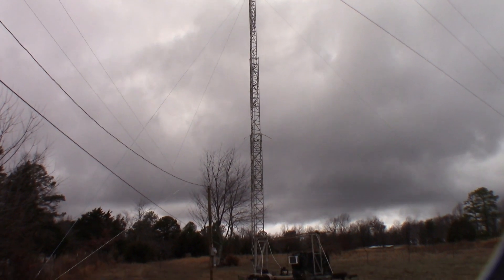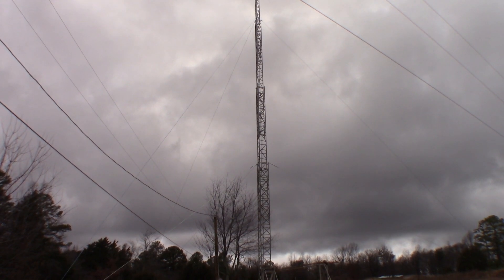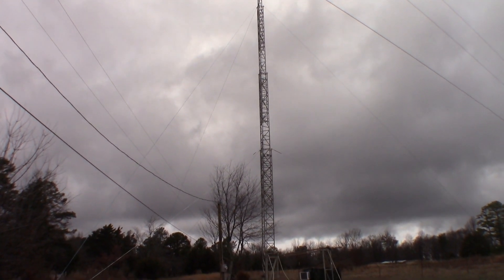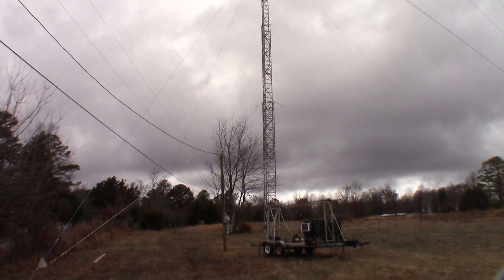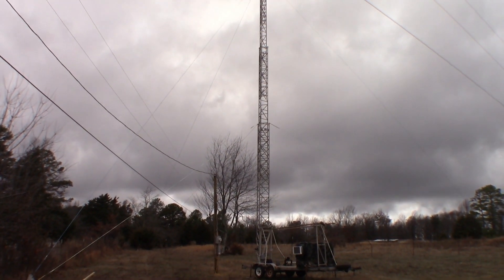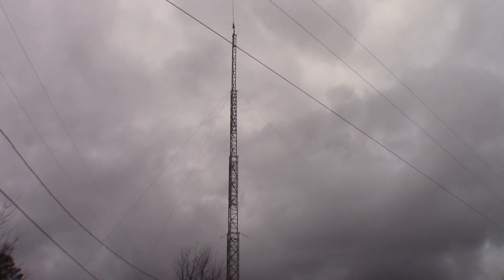Overall, the transmit coverage is really, really good. We reach about 40 to 50 miles over open ground at its current height, which is amazing. It goes over mountains pretty well too. We're running 50 watts into the duplexers, so we're getting about 25 watts at the antenna because this is a six-can duplexer set designed for really high power. We're going to add more amps later to get the power going.